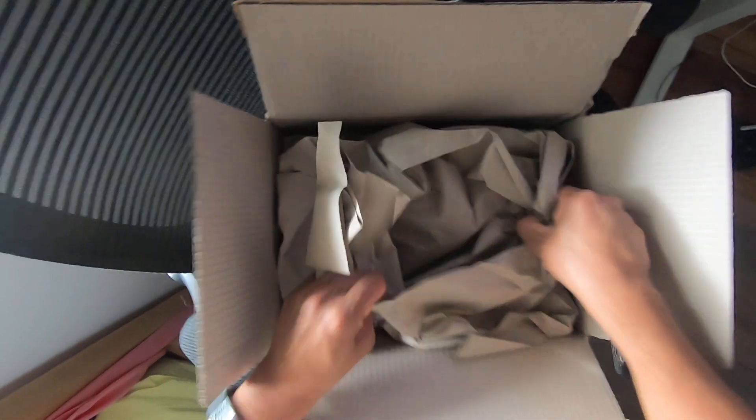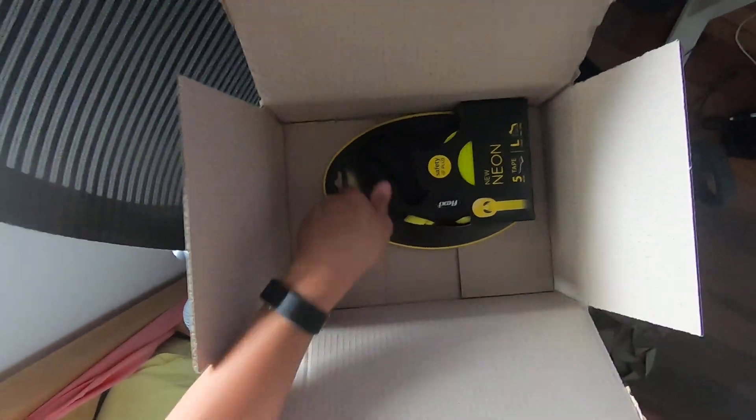Okay, let's open it up. That's it. That's everything that's here.